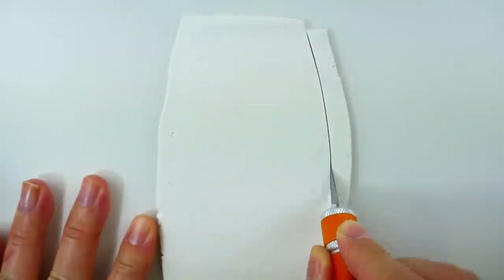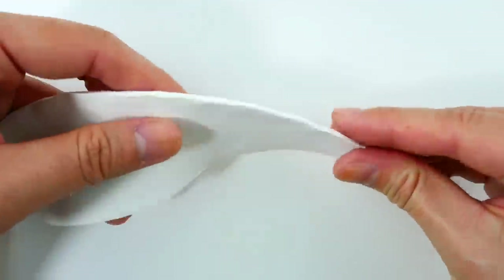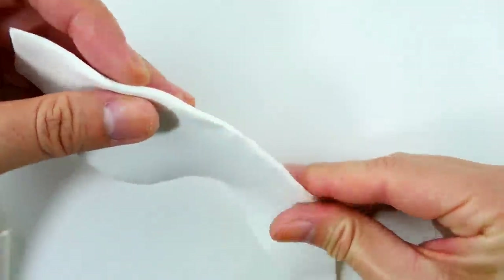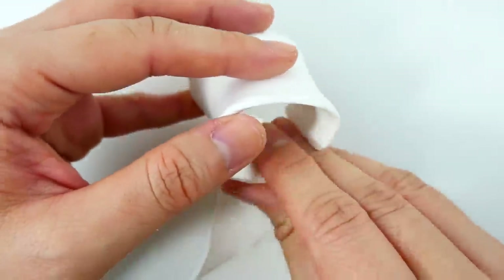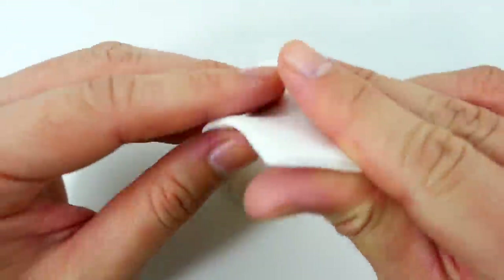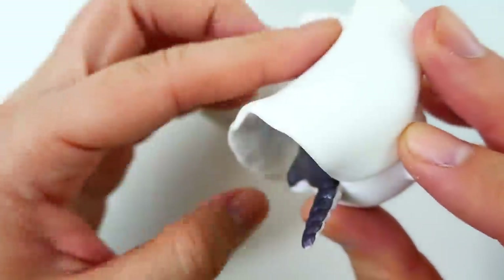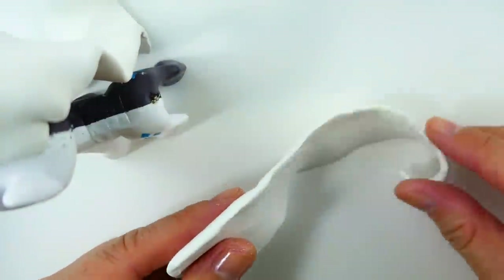We're ready to make the mane and tail. I'm going to be using oven-baked clay, which will give me more time to work without the clay drying out. For Nightmare Rarity's mane, with a flat piece of clay I'm cutting out a large oval piece, then smoothing the edges and shaping it so that it looks like it's flowing. Once we're happy with the shape, we can attach it to the left side for Nightmare Rarity. To add more volume, we're going to add a second piece and blend the top portions of the two pieces together.